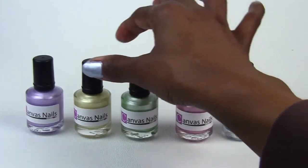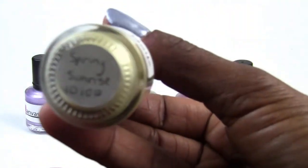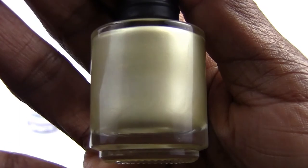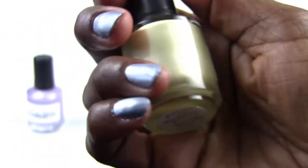I can't wait to try all of these colors. The next color is called Spring Sunrise — a very pretty bright yellow color.